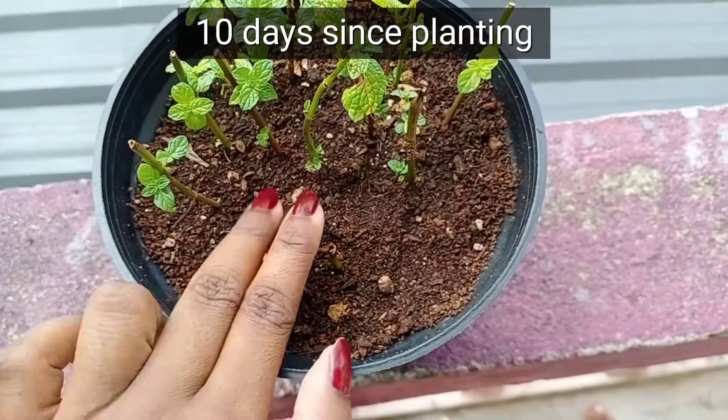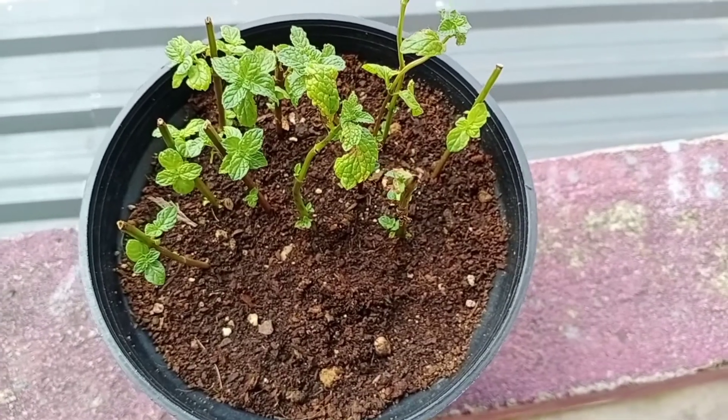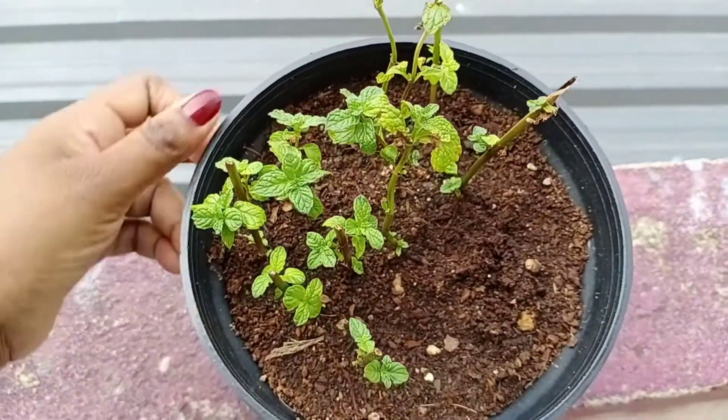These are the plants after 10 days of planting. Plants have developed new leaves. A few of them have rotted and the others have dried off. Remove the dead ones and plant new ones in place of them.